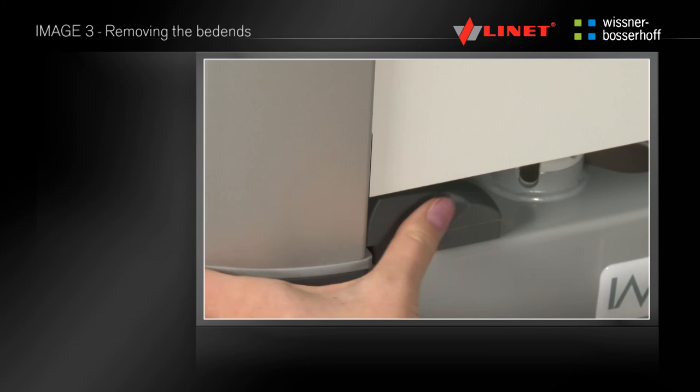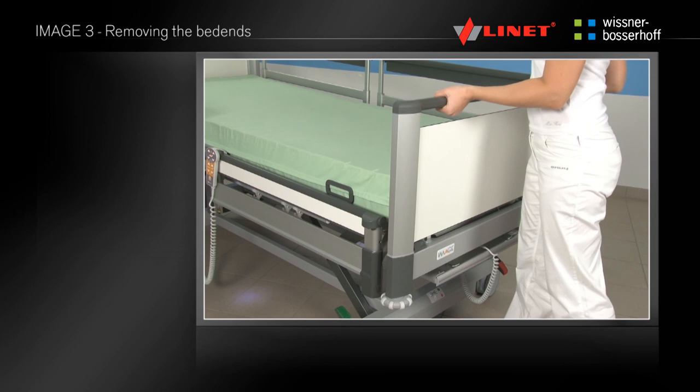Unlock the front by pushing and rotating the locks, then remove the front upwards. Perform this procedure in reverse to install and fix the bed ends to the bed.